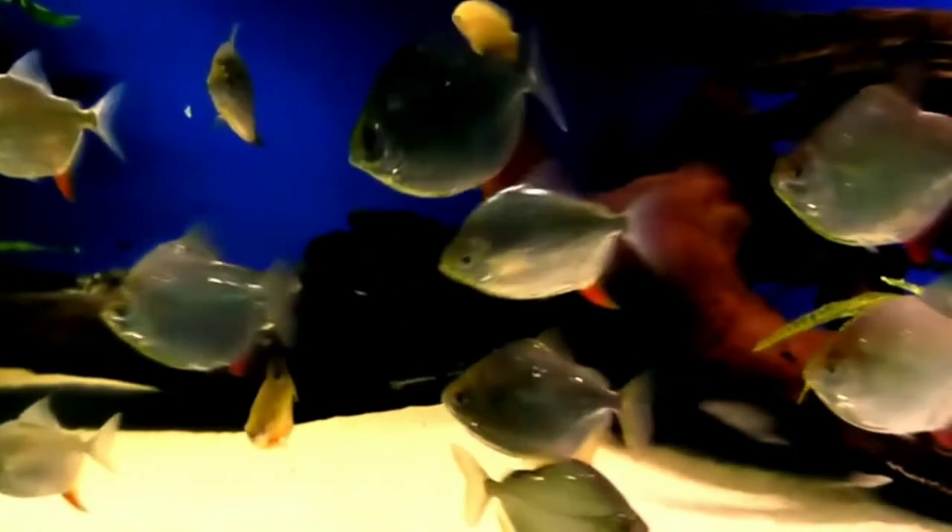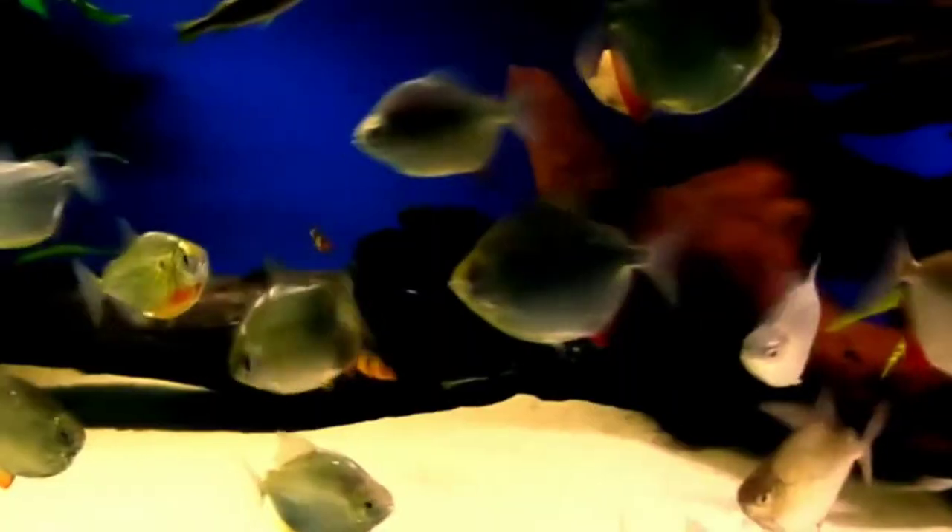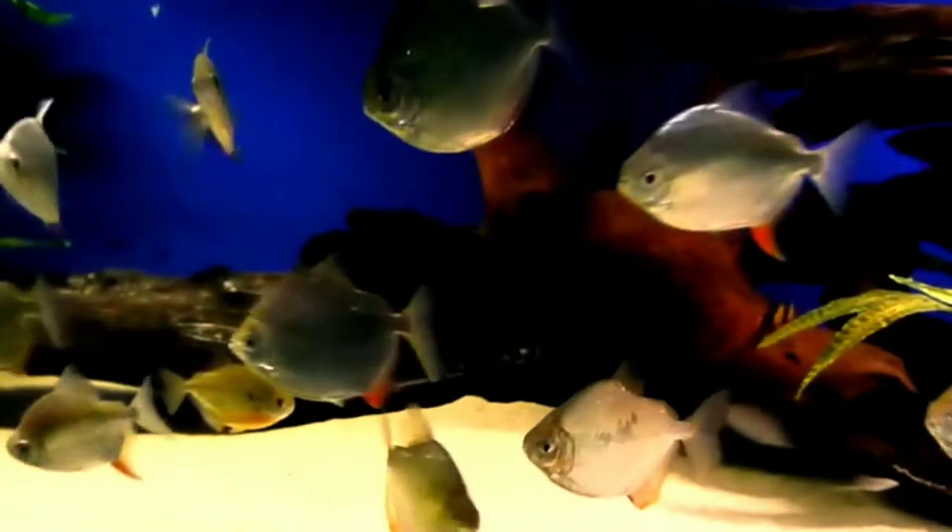First, let's talk about silver dollar fish origin and family. Silver dollar fish originated in South America and get their name from the way they look. They are large, silvery fish from South American rivers. They belong to the Characidae family, the same family as piranha and pacu. However, in contrast to their more aggressive relatives, they are peaceful herbivorous fish.